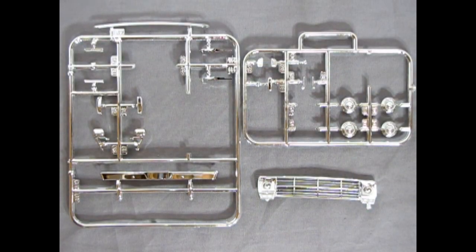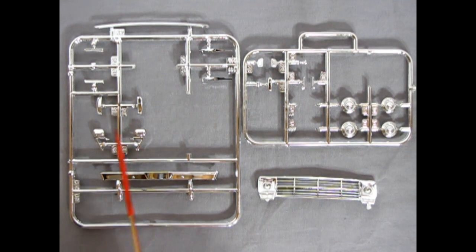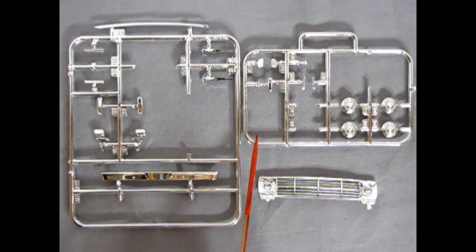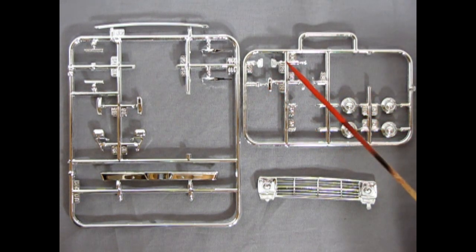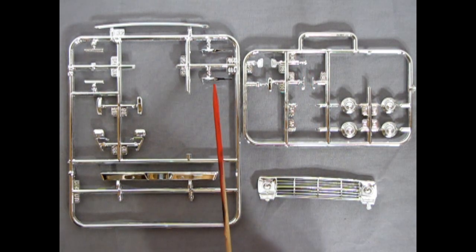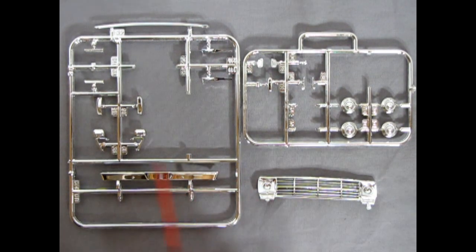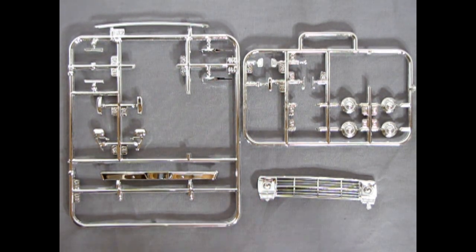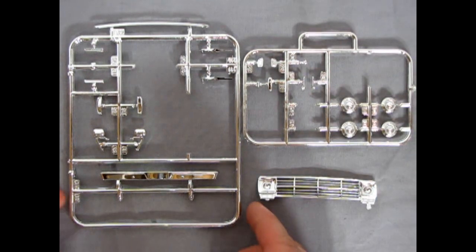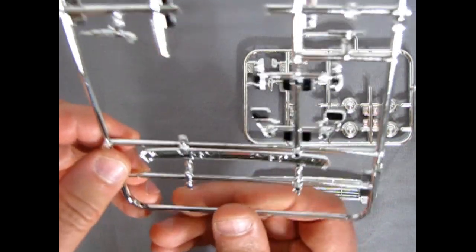Next up we have my favorite part of all model kits — the chrome. Now this is a stock truck so there aren't really too many options, but what is here looks great. The chrome is a nice finish. You've got your dog dish hubcaps, rear view mirror, a bunch of body details, windshield wipers, trim for the hood, the rear bumper, and our front grille — all kinds of golden goodness.